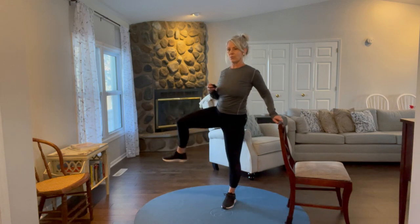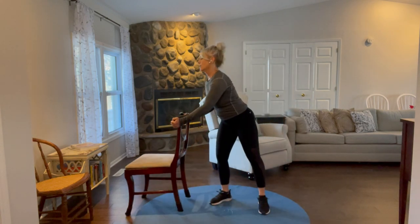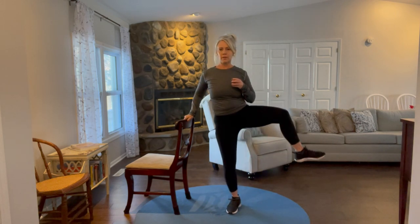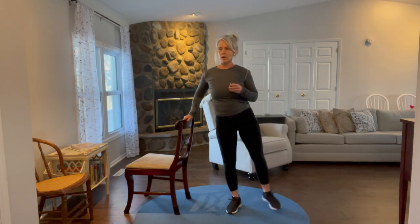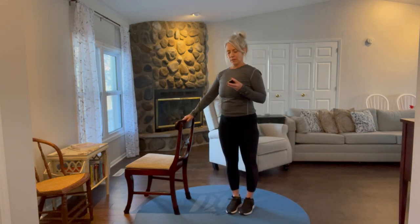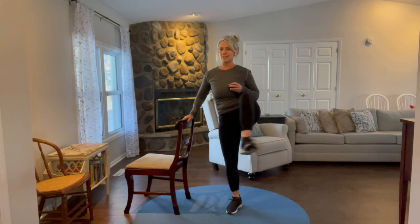Four, three, two, and one. Switch to the other side — same thing, other leg. 30 seconds, here's your beep. Lift up, out, set down. Go either slow or at a moderate pace, not real fast — it ends up being momentum, a little riskier, and going fast is harder to control the move. 10 seconds to go on this side.